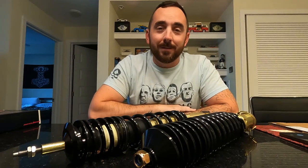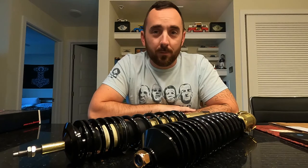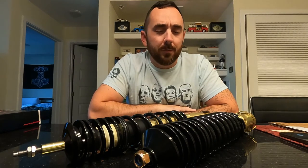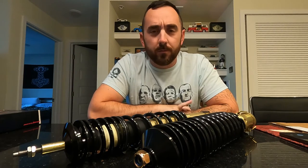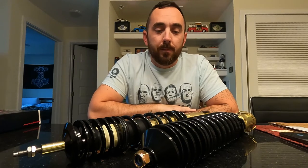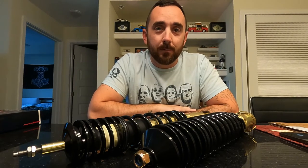Coilovers for this car are actually pretty hard to come by in the States. It's similar to the Mark II, Mark III platform, but it's different. Apparently the front is pretty much the same, but the rear is where you could run into some fitment issues, so best to go with a suspension that's actually made for the 6N platform.